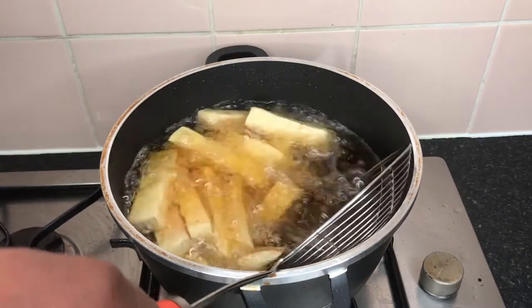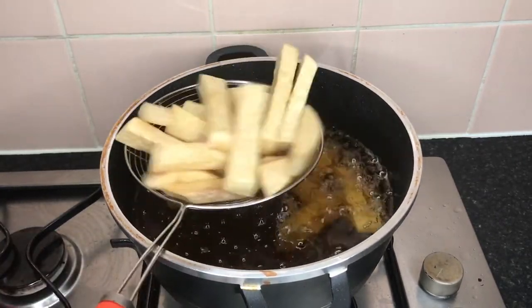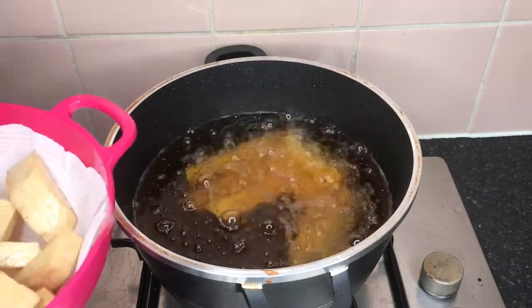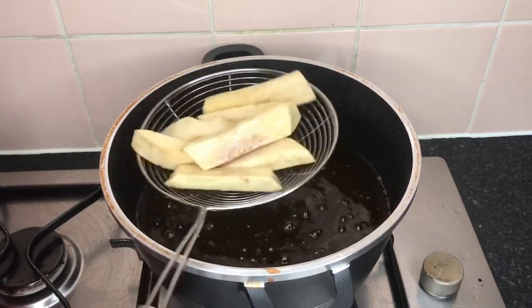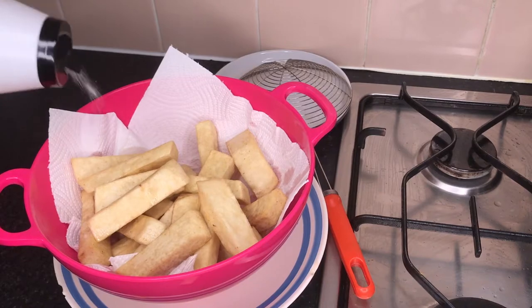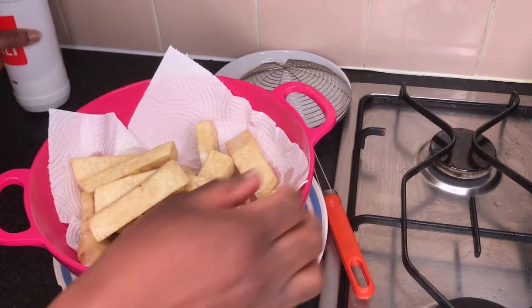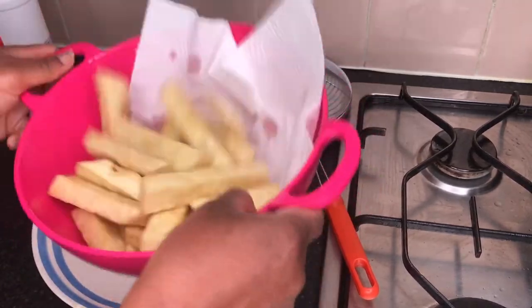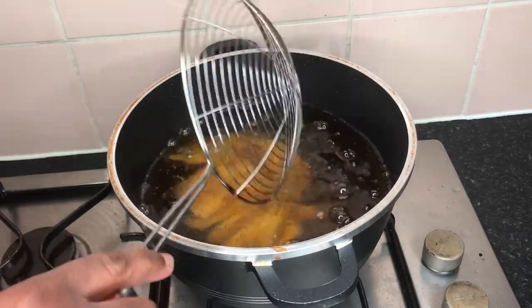My check was satisfactory, so I'm taking my yams out and putting them on a sieve lined with tissue paper to dry out some of the oil. They're nice, dry, and crispy — definitely not oily. I'm sprinkling a little bit of salt and giving them a shake to season the yams a little bit.